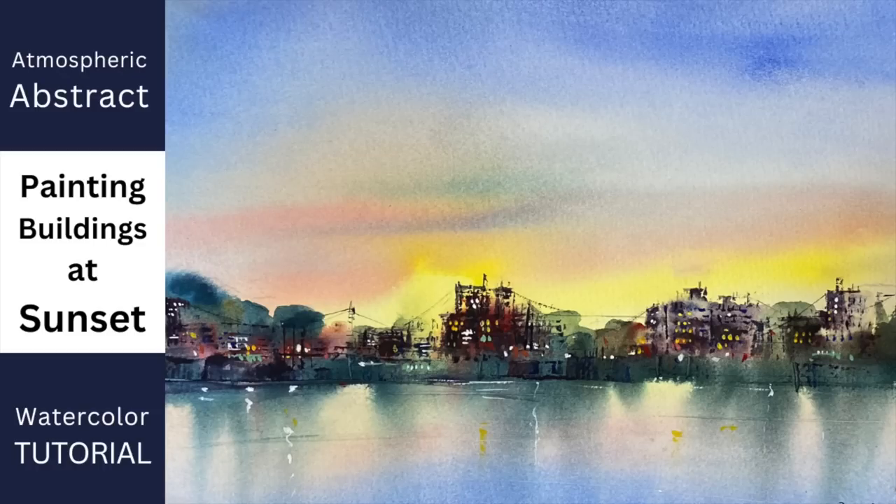I'm going to show you how to paint this atmospheric abstract painting of Buildings at Sunset. Let's get started.